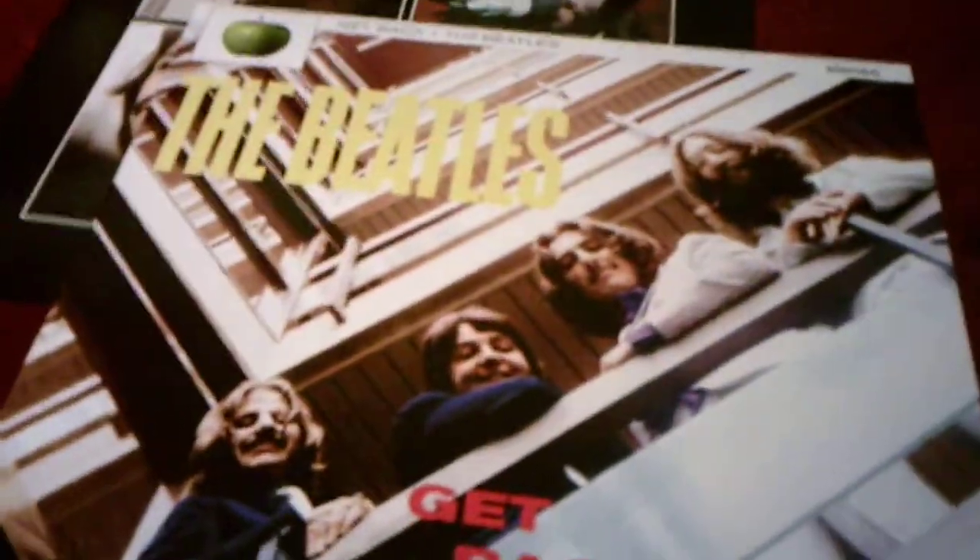I'll show the album cover for Get Back. It's the same cover as the Red Album, Blue Album, and Please Please Me — the Beatles are in the same plaza. The only difference is that on Please Please Me and the Red Album, they're younger and in their early 20s. On this album cover and the Blue Album, they're in their mid to late 20s. That's why they look different, because they've changed well over the years.